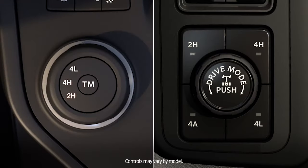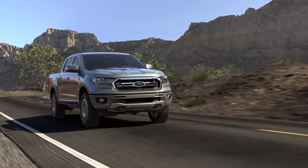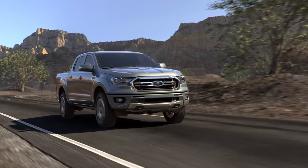Regardless of which system you have, you can change 4x4 modes using the switch on your center stack. Now let's talk about how to shift between modes and what you'll see in each of them.